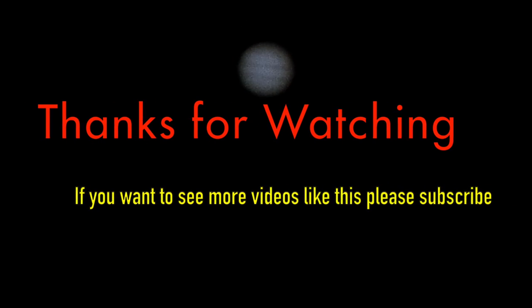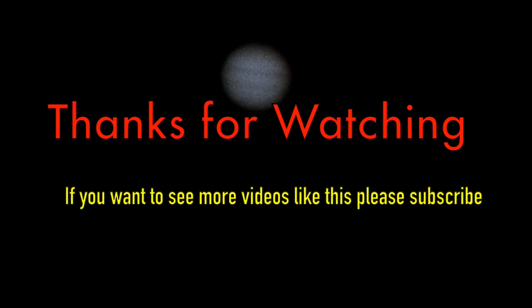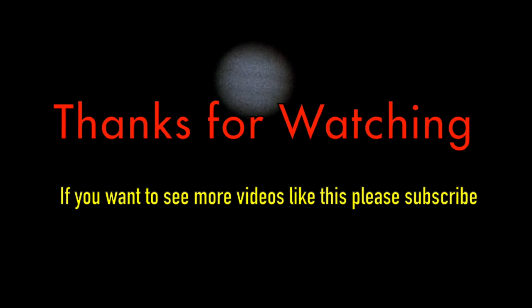If you want to see more videos like this, please subscribe to this channel. I will make more tests using various telescopes in coming videos. Until then, good luck with your imaging and have a nice week.